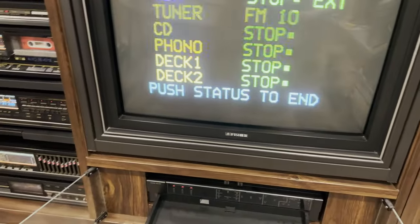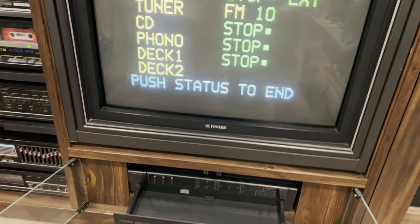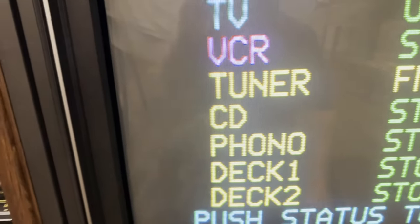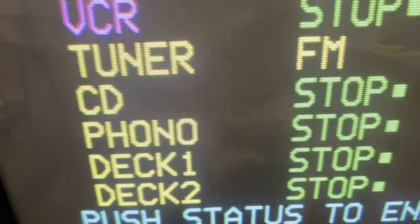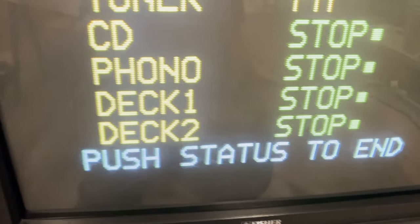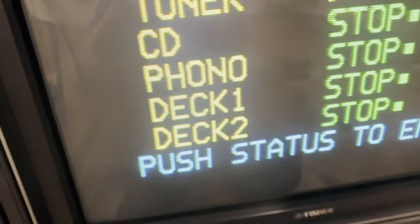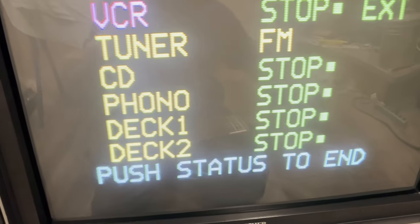There is a ribbon control cable on these components that controls everything through the 890 receiver, so the remote can control it all. Going back to the screen, let me find an audio source.